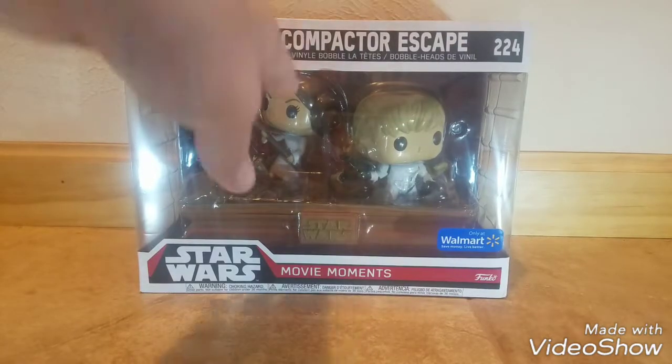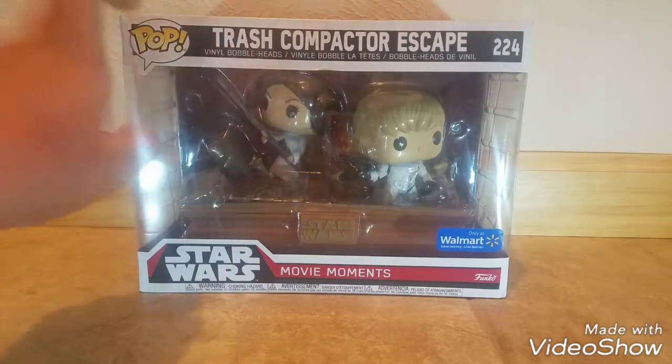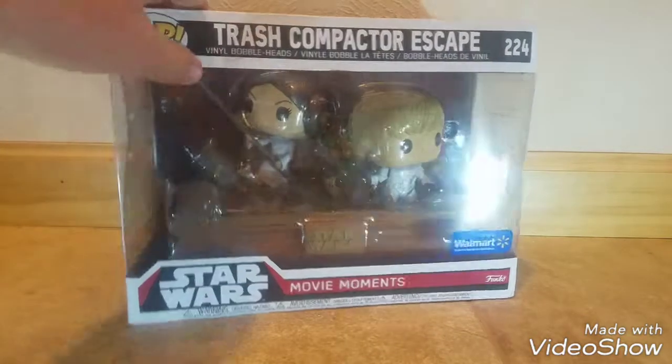Alright, so we have the Trash Compactor Xscape right here. This is apparently the Popstars line, number 224. It's a Walmart exclusive, and this is one of the first Movie Moments they ever made.